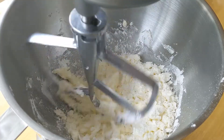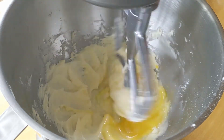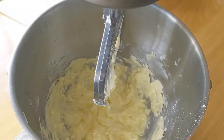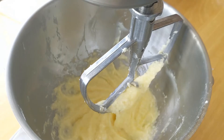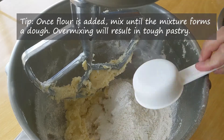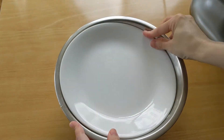Scrape the bowl a few times. Add room temperature eggs, about 1/3 at a time, and mix at medium speed until well blended. Scrape the bowl in between. Add the flour mixture, about 1/3 at a time, and mix on medium speed until just combined. Put the dough in a bowl, cover, and refrigerate for at least 2 hours.